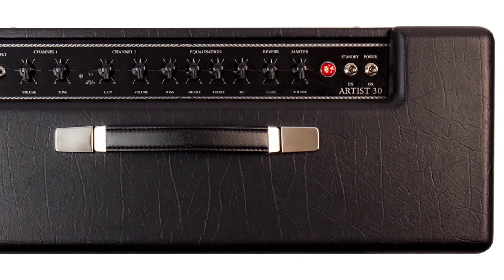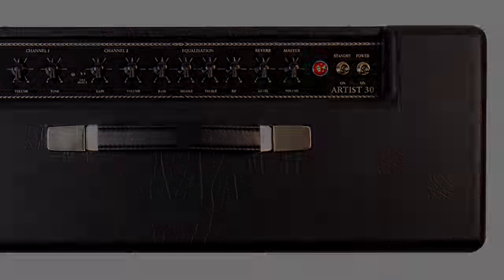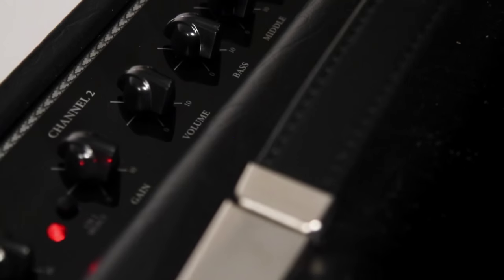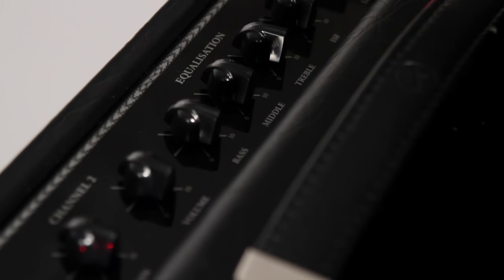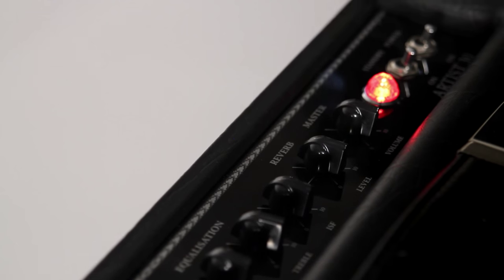Channel 2 offers a new level of clean and crunch flexibility. This channel features Blackstar's patent ISF control, so you as the player have the widest possible variation in tone available.